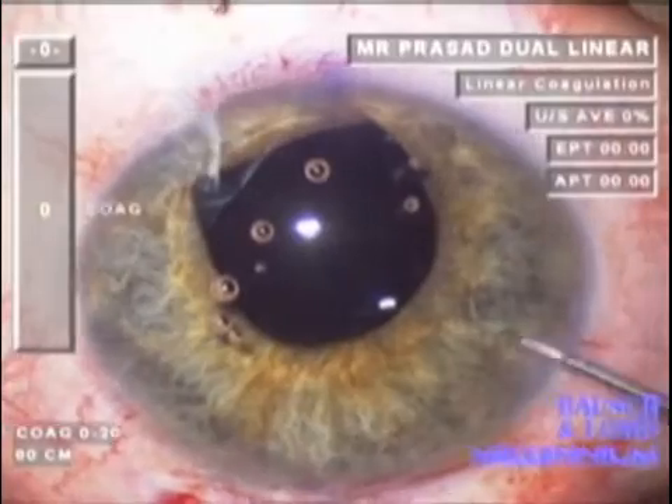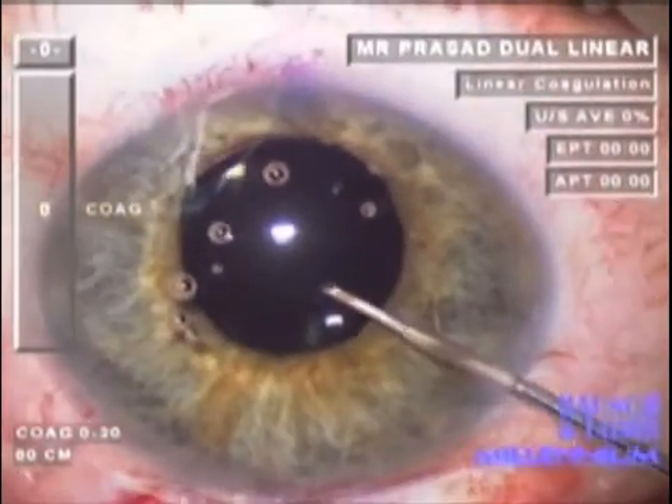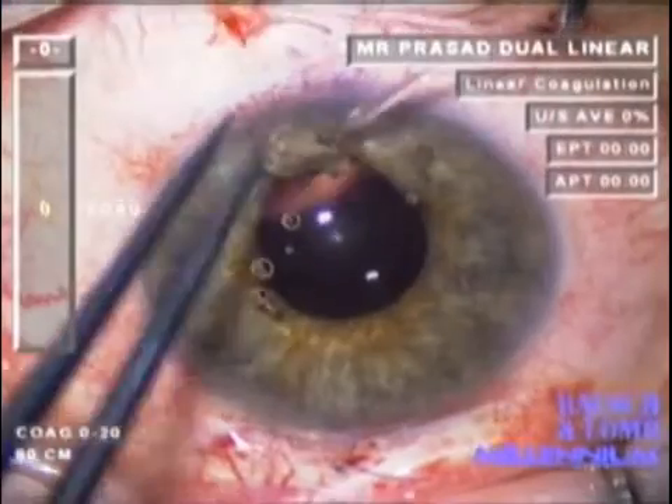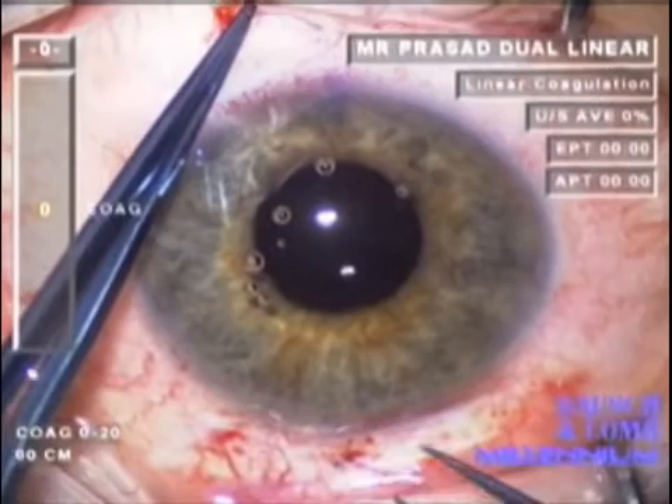Once this has been done, the IOL is positioned behind the iris where it belongs. The externalized haptics can then be used to ensure that the IOL is sitting centrally.